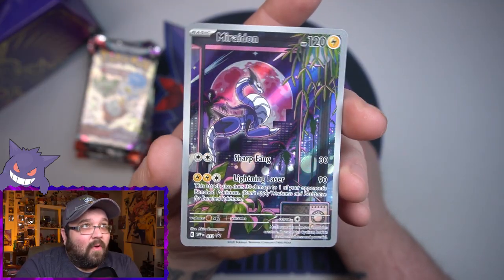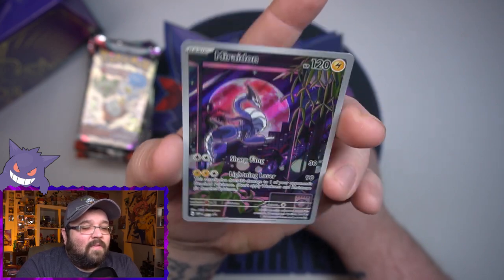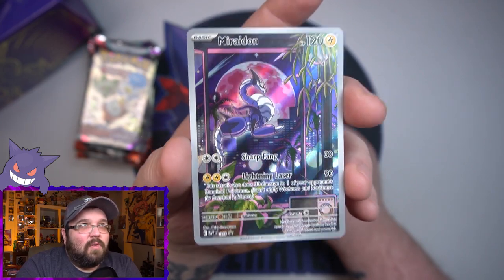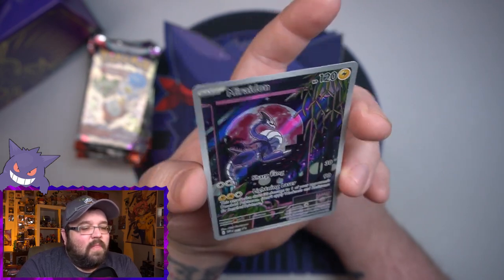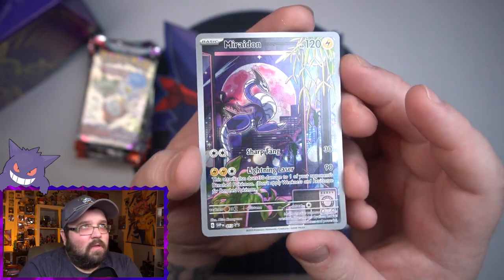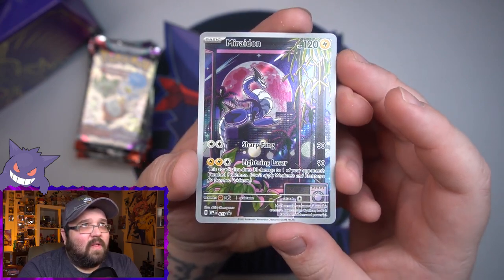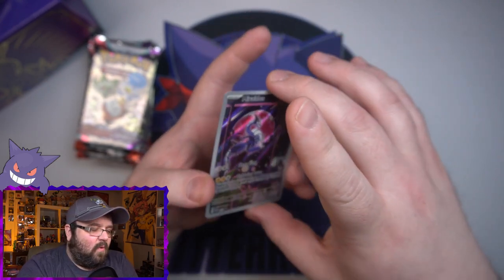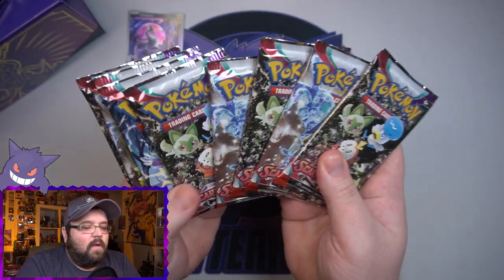But before we do that, we have got to check out this awesome promo card. Look at that — that silver border looks so much better, oh I love it. What an awesome promo. And these actually have a better feel to them now — it feels a little bit better quality, I will say that.